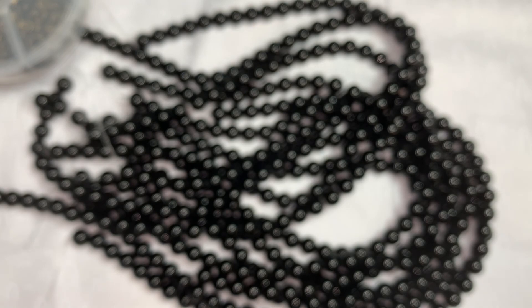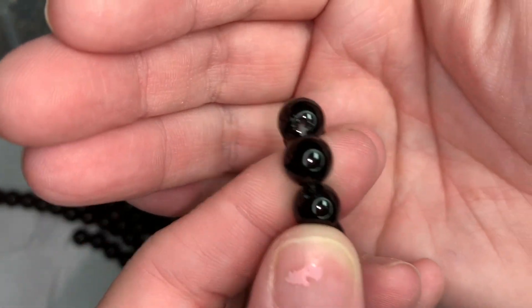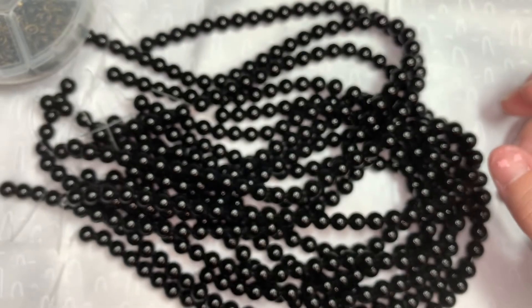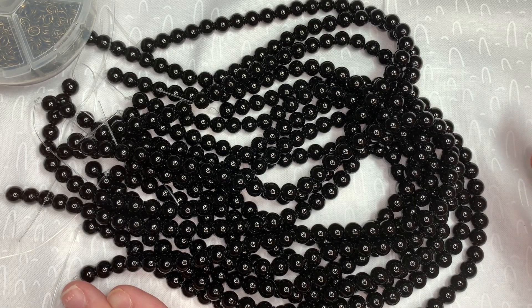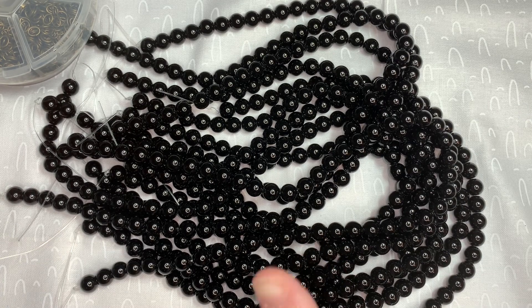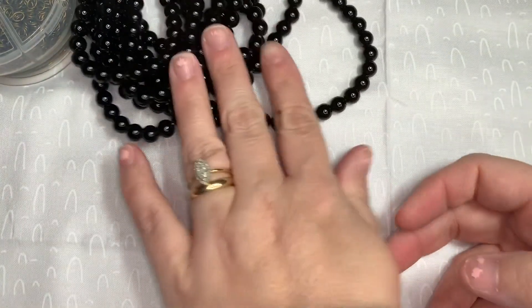They're glass beads — synthetic black gemstone. I wanted some black beads because I don't have that many black beads in my stash. It's 10 strands of 8-millimeter and they were $9.99 when I purchased them.